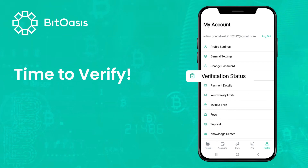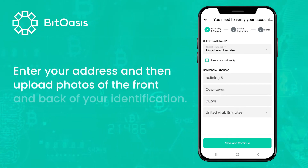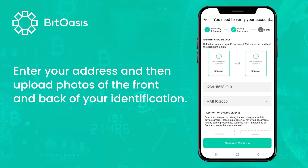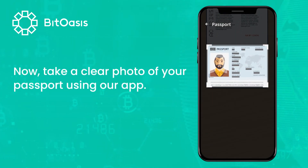Time to verify. Enter your address and then upload photos of the front and back of your identification. Now take a clear photo of your passport using our app.